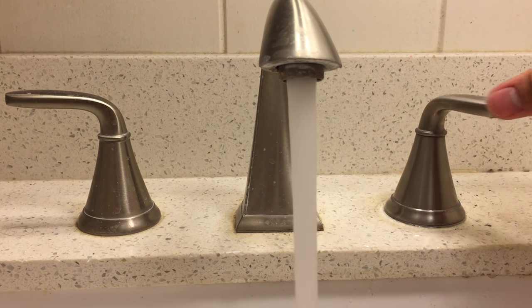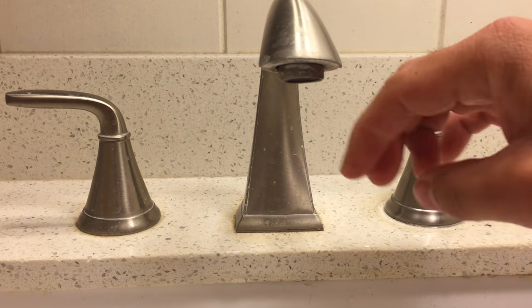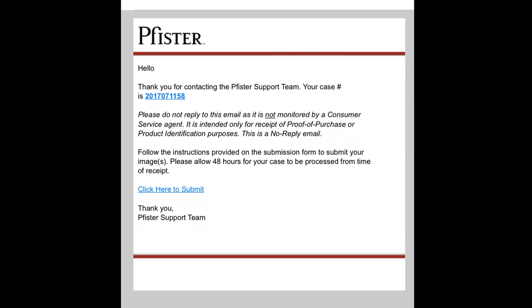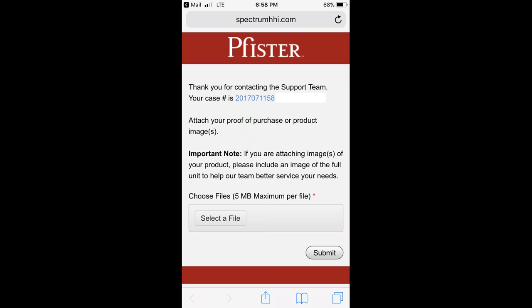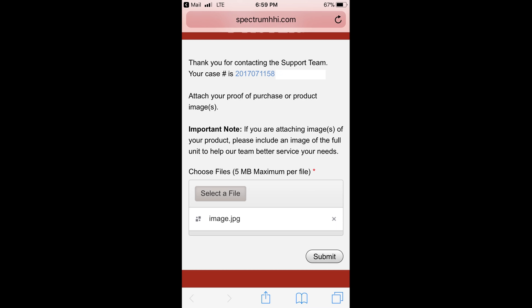Pfister has an excellent lifetime warranty and replaced my faucet handle and cartridge when my handle was difficult to turn. If you have any problems, call their 800 number and they will open a case number for you and get your info. If you don't know your faucet's model number, they will email you a link to upload a photo of your faucet for Pfister to identify. When you click on the link, it will ask you to select the picture to upload — you can conveniently upload the photo directly from your phone. It took about three weeks for the parts to arrive.